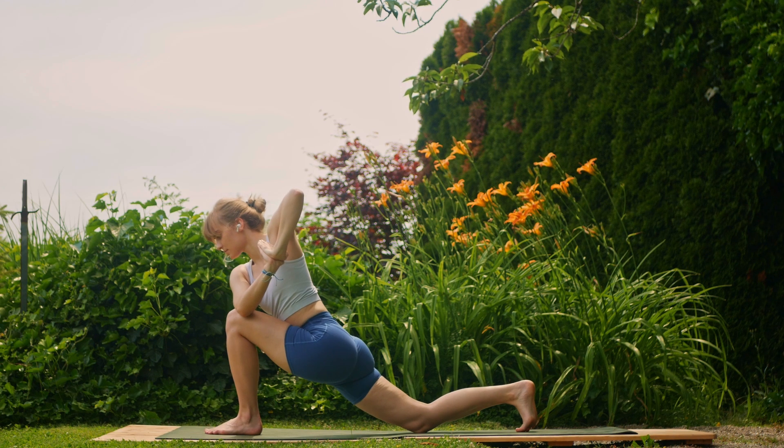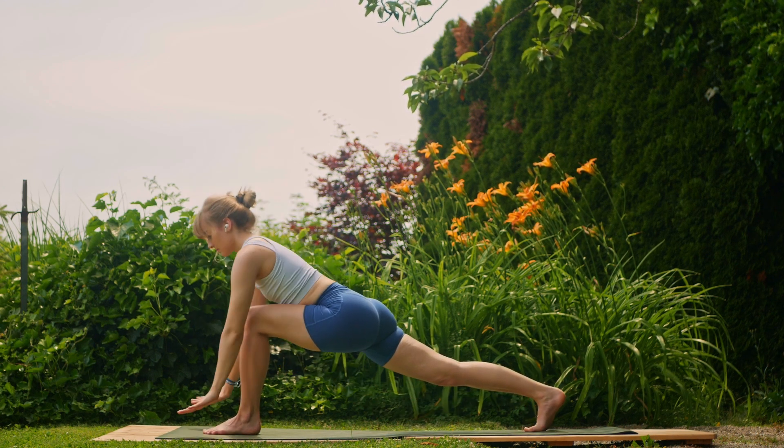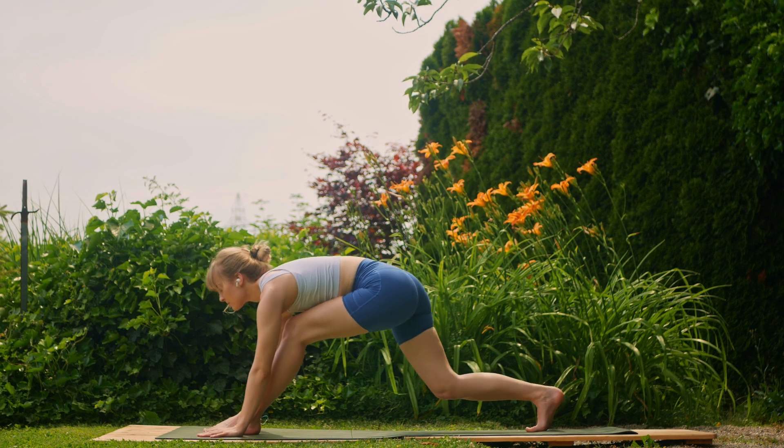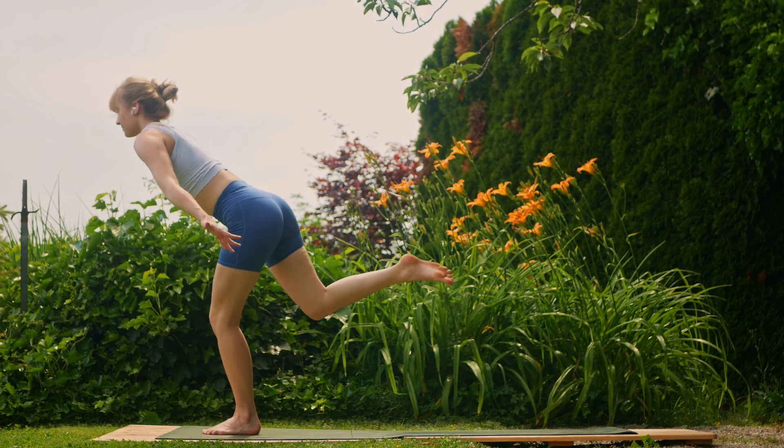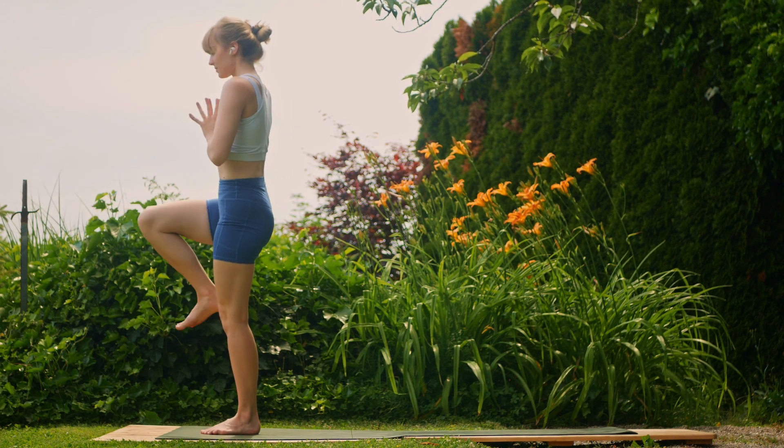Exhale, lower the right foot down; inhale, right knee up. Exhale, step it all the way back forwards to your mountain pose. Inhale, arms up; and exhale, kick that leg forwards, lower it back down. Good job.